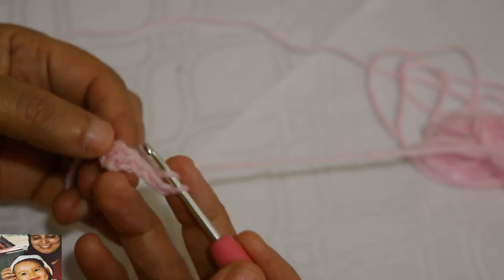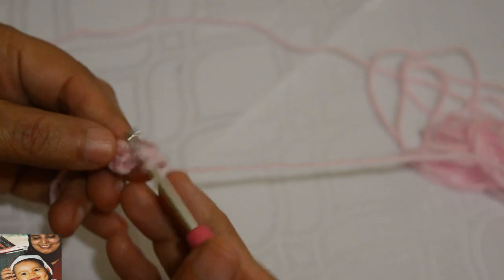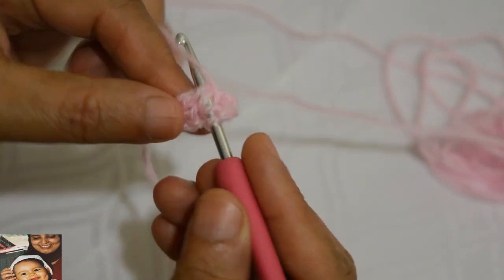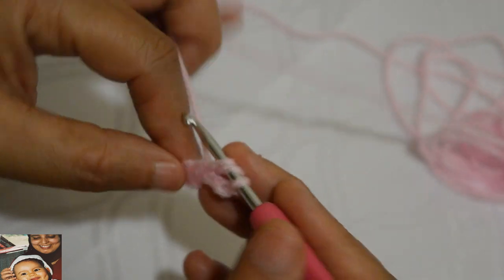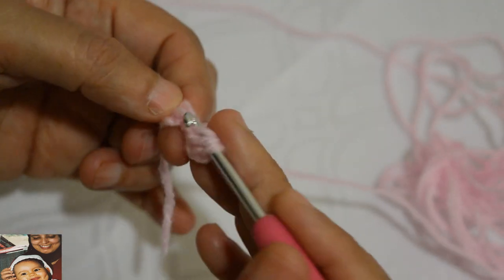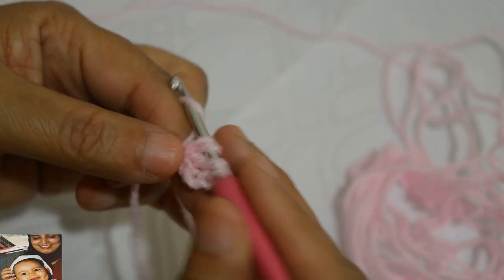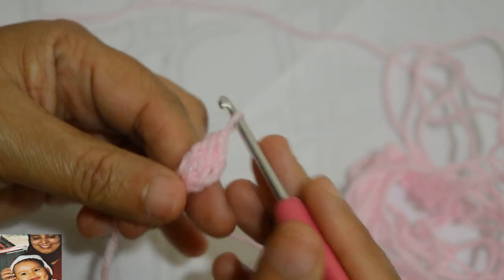Je fais un jeté et je vais aller m'introduire sous ces deux fils là. Je m'introduis et je fais un jeté, je tire une boucle, j'ai trois boucles sur le crochet. Je continue comme si j'allais faire une bride mais je ne la finis pas. Je fais un autre jeté, je reviens au même endroit pour faire une autre bride. Il me reste trois boucles sur le crochet, je fais un jeté et je laisse tomber les trois boucles.